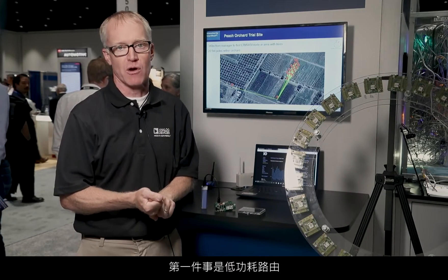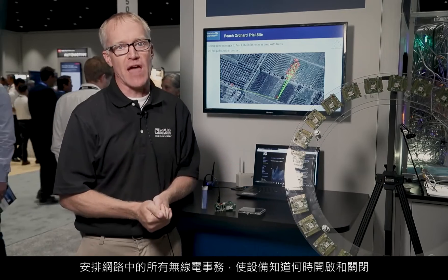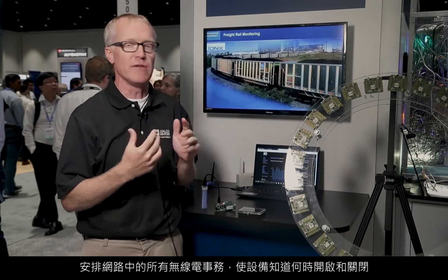Number one is low power routing. All the radio transactions in a network are scheduled, so devices know when to turn on and turn off. So even routers can be very low power devices with multi-year battery life.